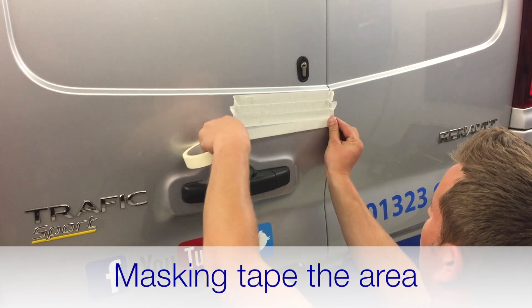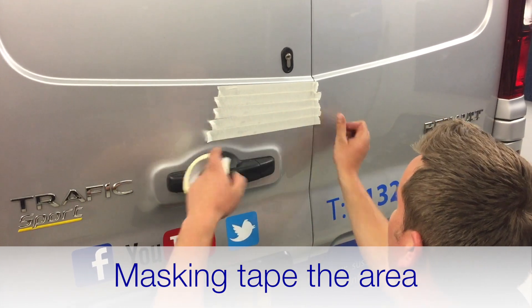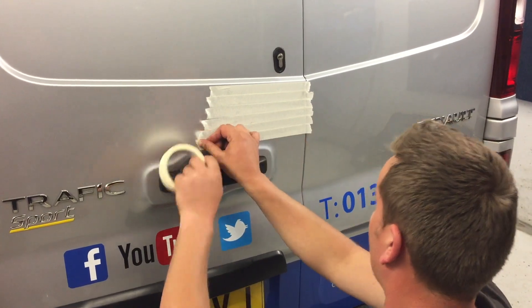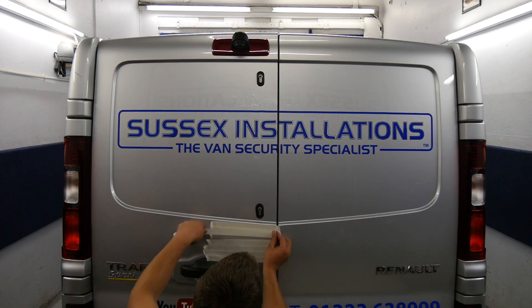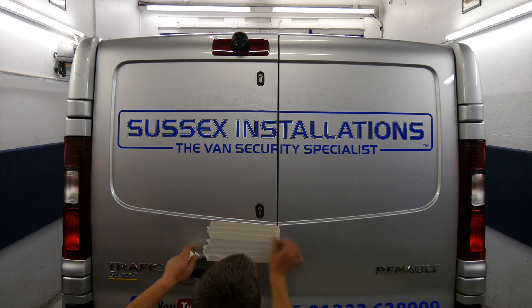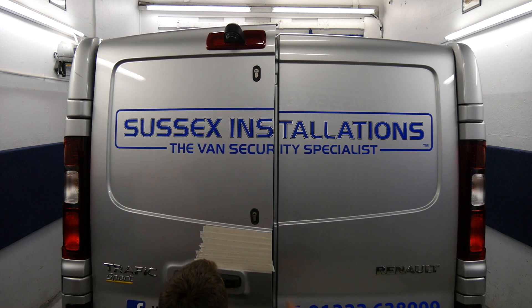First up, we're going to mark and tape up the area, which will enable us to mark up with a pen where we're going to fit this plate. You can go a couple of layers thick with the tape, even thicker if you're not confident with the drill. Typically just take it easy, go slow, take your time, don't push it awkwardly and you'll be just fine.